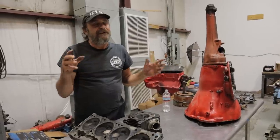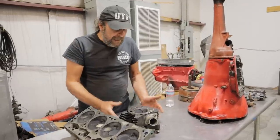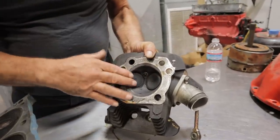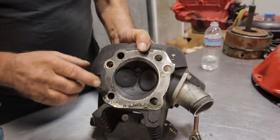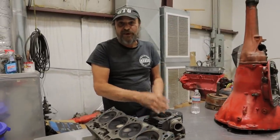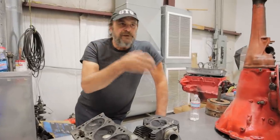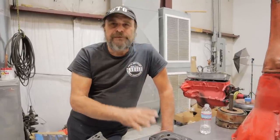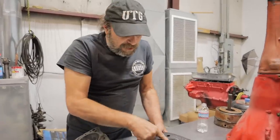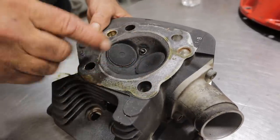The gold standard of combustion chambers is the hemispherical combustion chamber - the hemi head. This is a Buell motorcycle, Harley-Davidson Buell, hemi combustion chamber, and it's very similar to the Chrysler. This design goes back to 1901 - Peugeot was the first company to actually incorporate a hemispherical combustion chamber into an engine. When Chrysler adopted the concept, the main purpose was to get the centralized spark plug. Because when you've got a more centralized spark plug, the flame front starts at the center and works its way out - it's less prone to detonation.